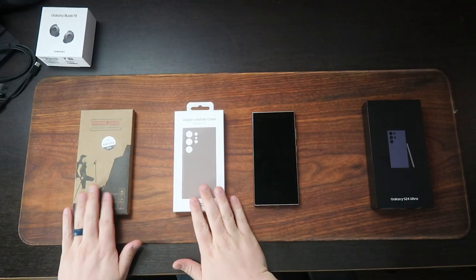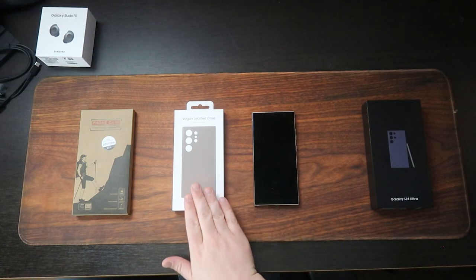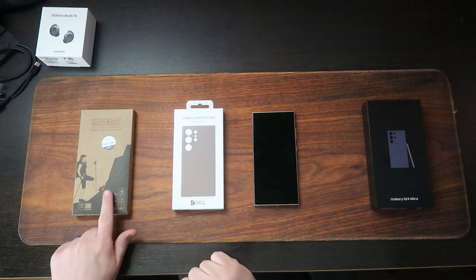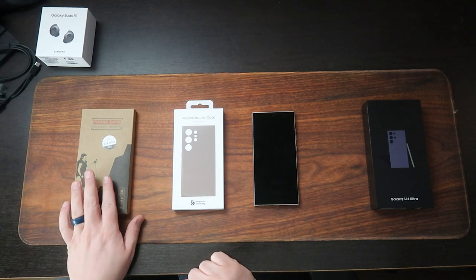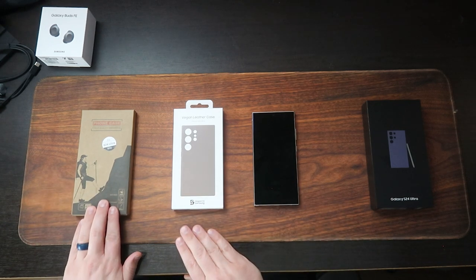The last thing I want to show you is phone cases. I'm going to be deciding which one I want to use as a daily. I have a vegan leather case that I got from Samsung, and then over here I have a plastic case that I got from Amazon — this one's about $30, this one was about $15. If you guys want to see a more in-depth review after trying this out for a while, let me know in the comments.